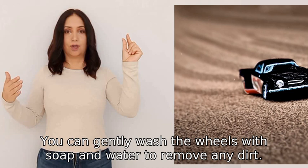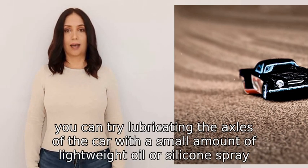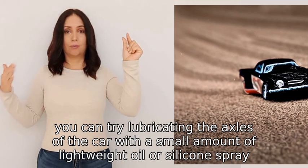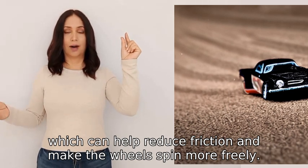Additionally, you can try lubricating the axles of the car with a small amount of lightweight oil or silicone spray, which can help reduce friction and make the wheels spin more freely.